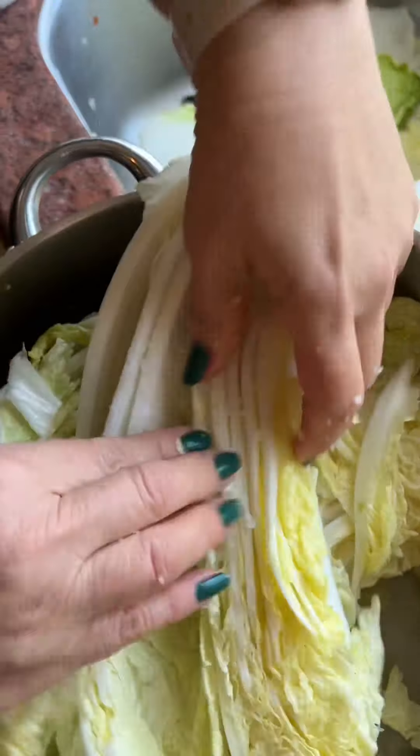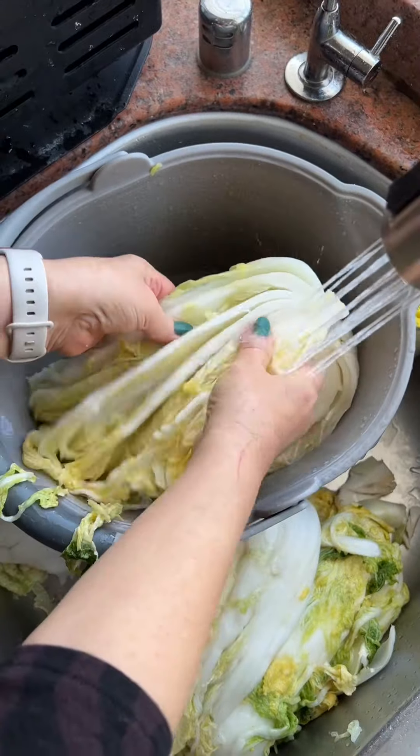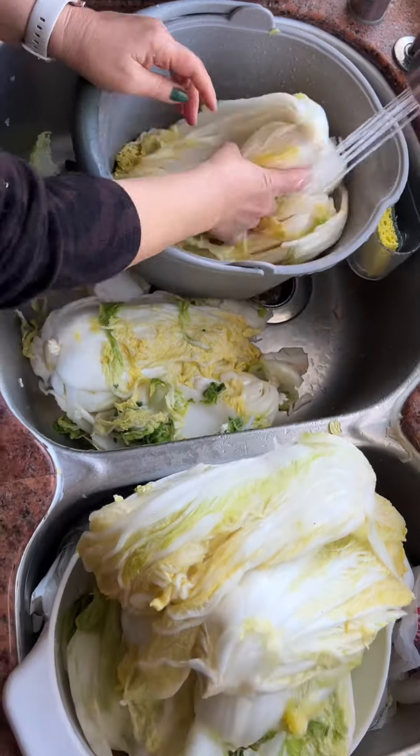Every couple of months, my aunt and I will come together to make a batch of kimchi. It is a tedious, labor-intensive process, but once you know how to make this, it's actually pretty easy. After the cabbage has been brined, you want to rinse the salt and then let the cabbages sit to drain the water.